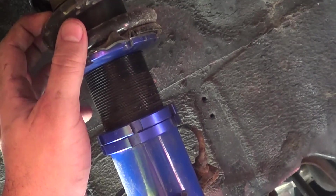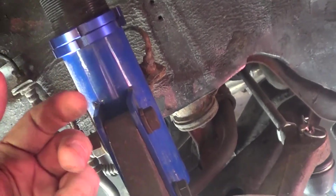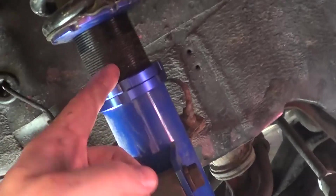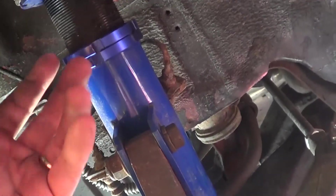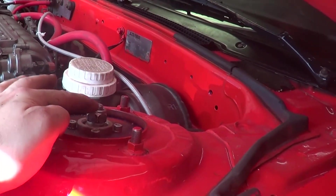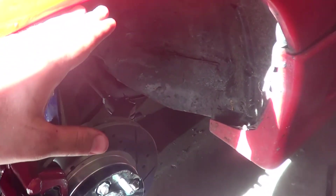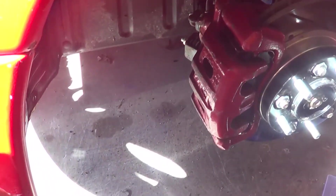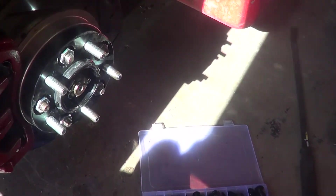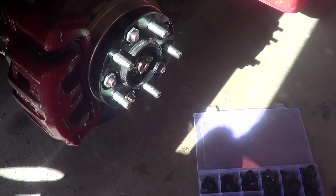I'm actually going to lower the spring more. This bottom piece right here - I had made it go up previously because I had to raise it to get the tire to fit. Now that I've got the spacer, I can lower this back down, get a little more bounce, and make it less stiff. I can screw the whole thing in there more and raise the tire all the way to the top. If it sticks out too much I can always get a 10 millimeter spacer instead.